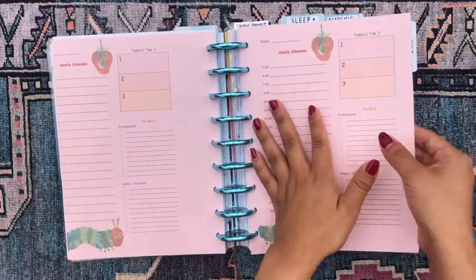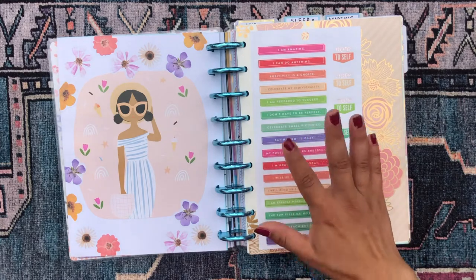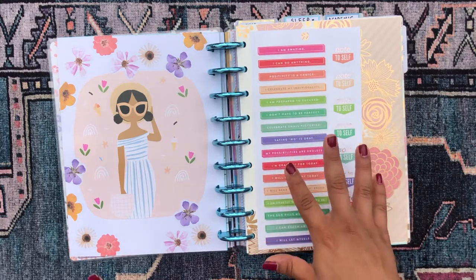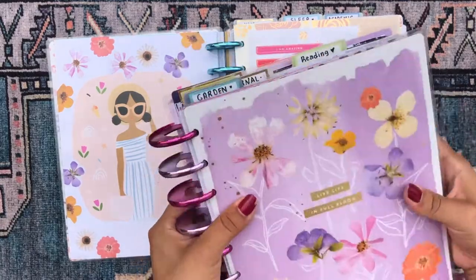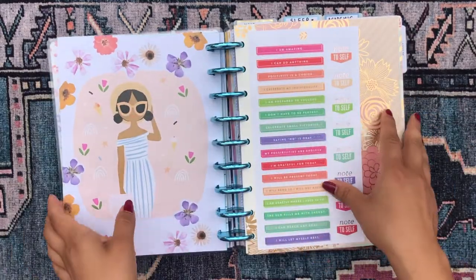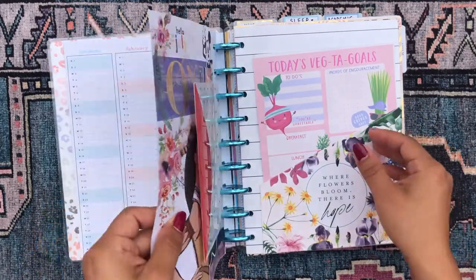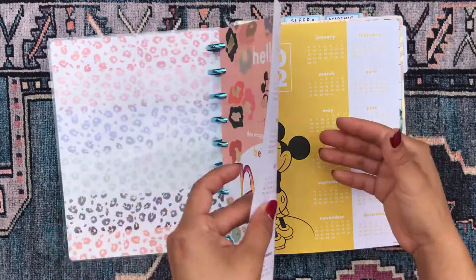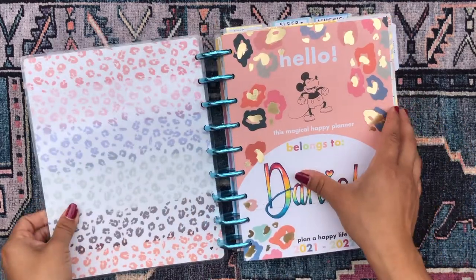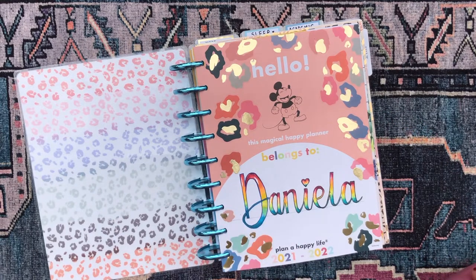So those are all seven sections in this particular planner — all my more serious, functional, day-to-day sections. My other planner has eight fun sections, which we'll cover in part two. I hope you enjoyed this flip through! Let me know which was your favorite planner section down in the comments, and I'll catch you in my next video. Bye!